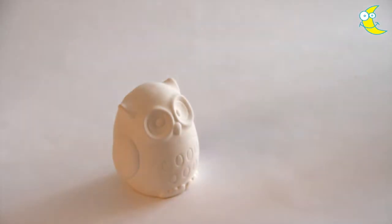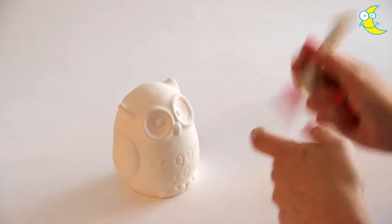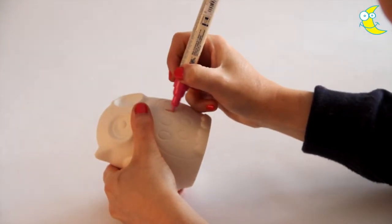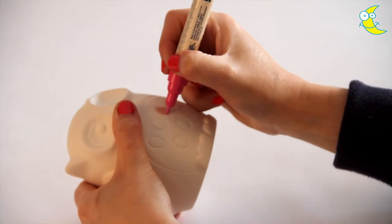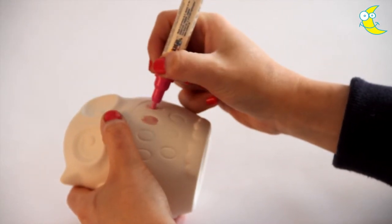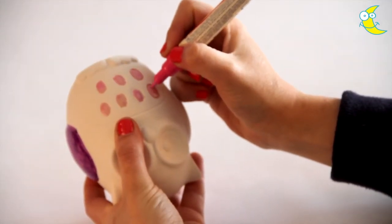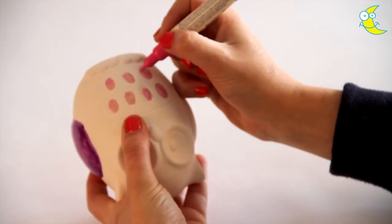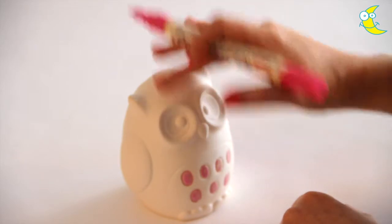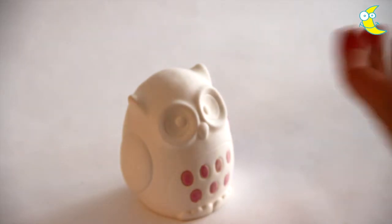Colour the other wing in the same colour, then take a pink pen, give it a shake and colour in the spots on the front of the owl. Now you'll carry on colouring in your owl until it's complete. To save time for this video, I have one I coloured in earlier.